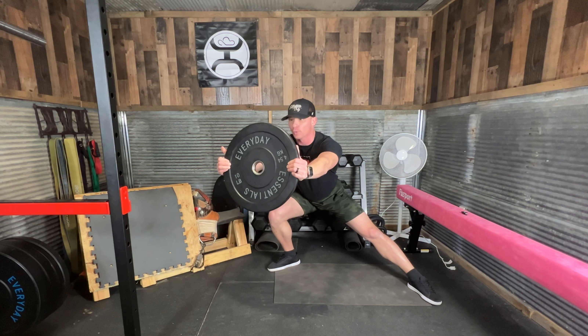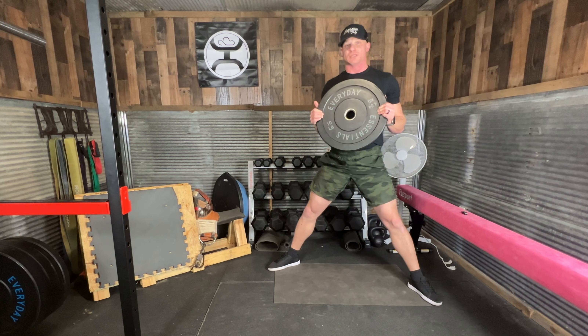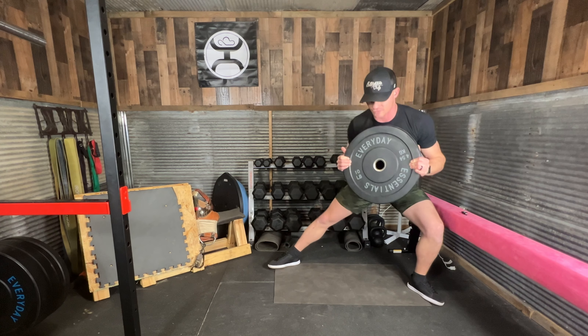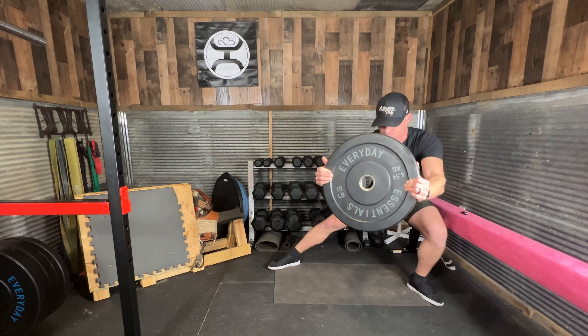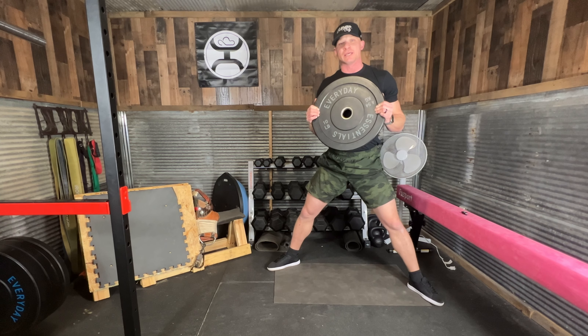When I get to my bottom, I'm going to press my plate out, bring it back in, press through the whole foot to stand back up, squeezing my butt at the top. Going to shift down, press the plate out, back in, press through the floor, squeeze the hips at the top.